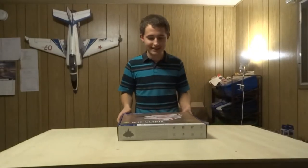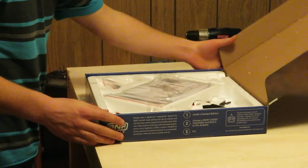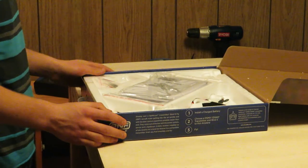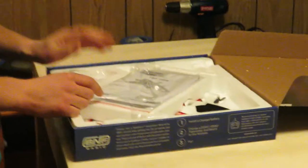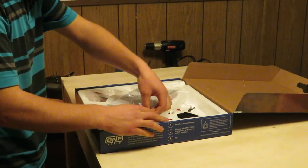Let's open up the box. Look at this. So right here at the top there's this manual for the airplane.